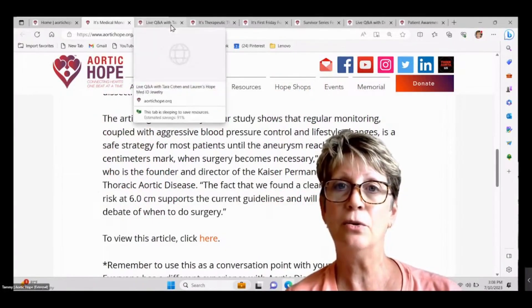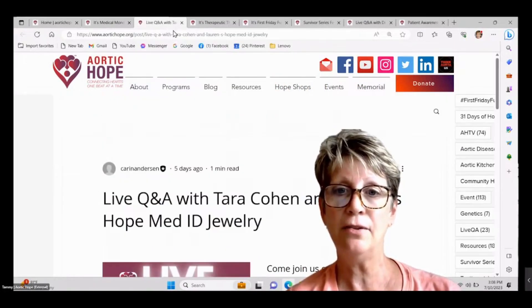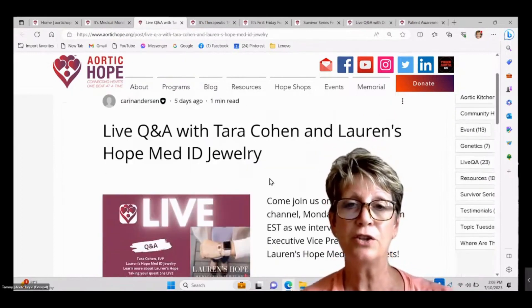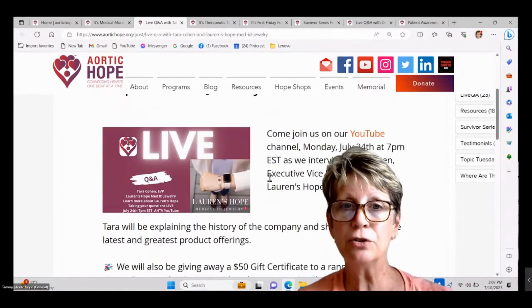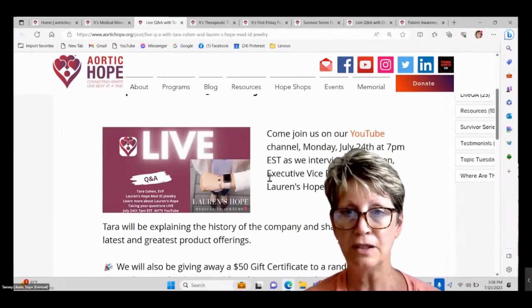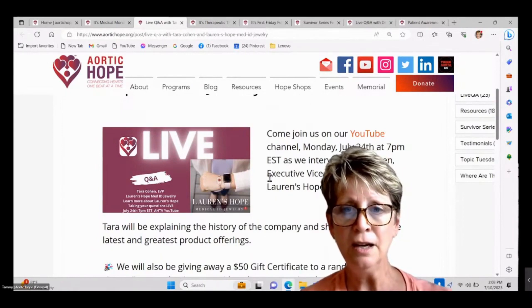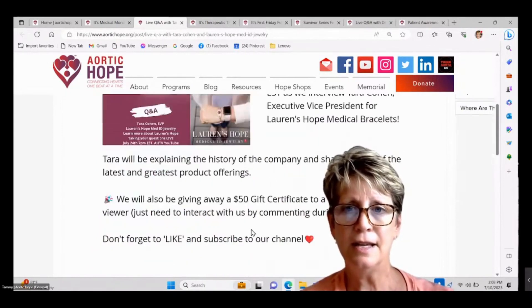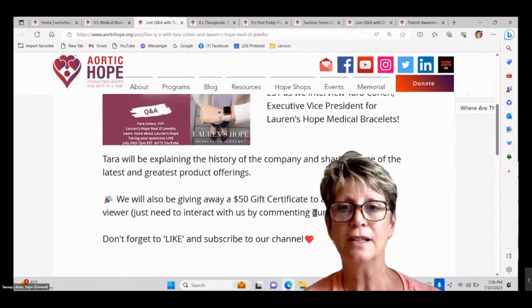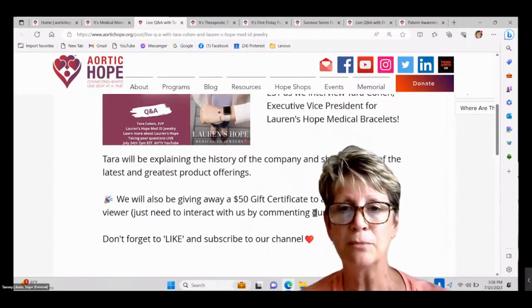Let's go on to the live question and answer that we had with Tara Cohen from Lauren's Hope. It is on our YouTube channel — you can search that, it's great. There's a link here, and they did give away a $50 gift certificate to somebody for interacting with them.